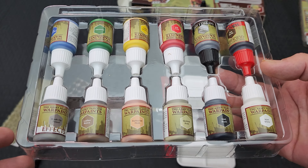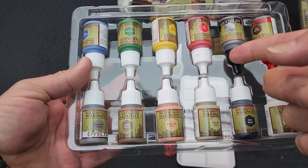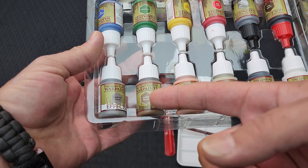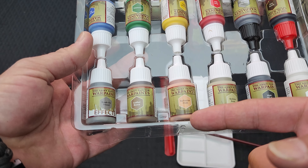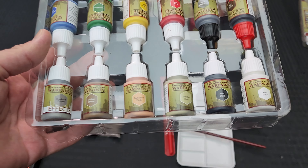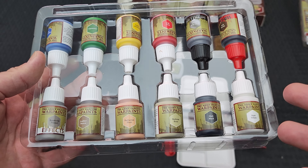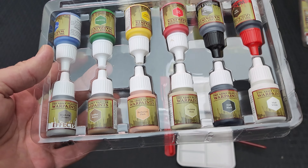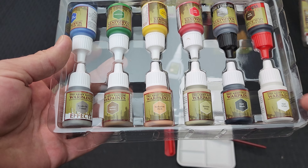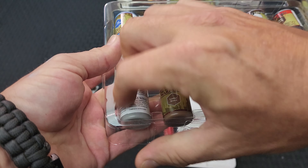I would have liked to see them bump it up maybe five dollars or so to do the 17ml instead - it's not a huge deal but it is a little nuisance. When it comes to the paint selection though, you get pretty much everything you need for starting out: a shade, a metallic, red, yellow, green, blue, brown. The leather brown and barbarian flesh I use constantly, skeleton bone I use constantly. And of course black and white - never buy black and white on their own. Everyone has those; include something else like an off-white or dark gray instead.